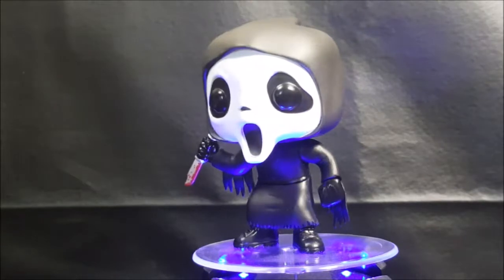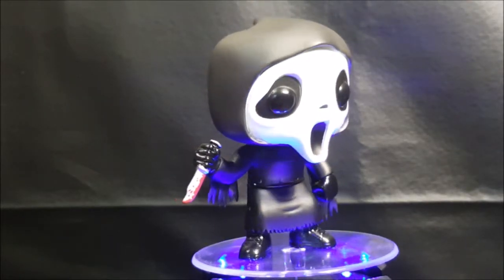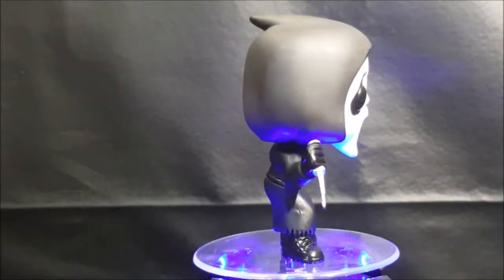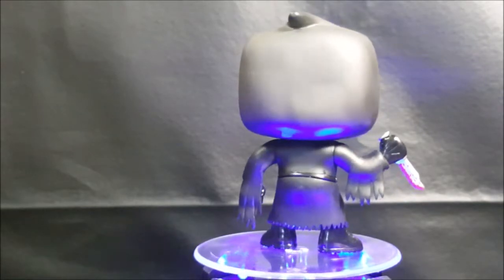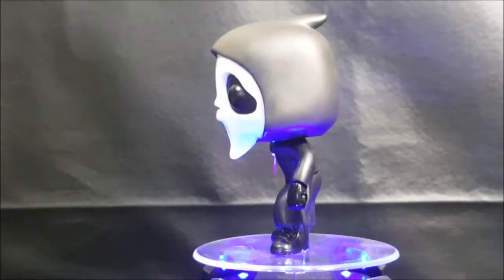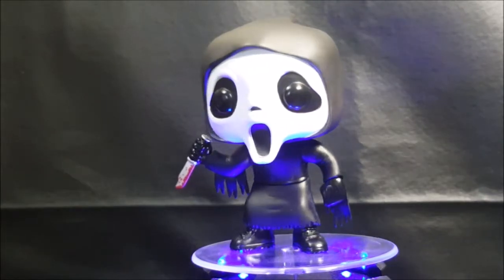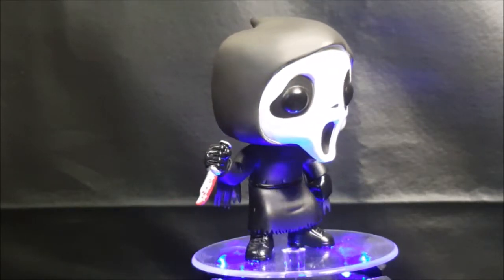Opening the box, we get a nicely designed Ghostface vinyl figure. The first thing I noticed with this figure was something I didn't really care for. There are mixed feelings from collectors and fans on this one, and that's that Funko left the Pop Eyes inside the eyes of the mask. I don't really care for it. Yes, they do blend in with the black on the mask's eyes, but still, it just doesn't sit well with me.